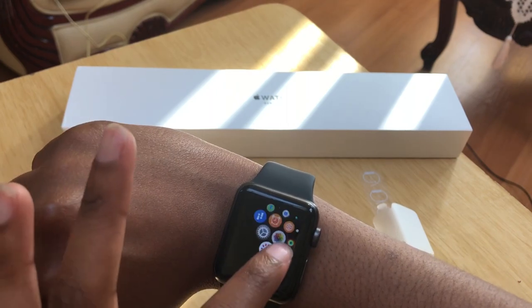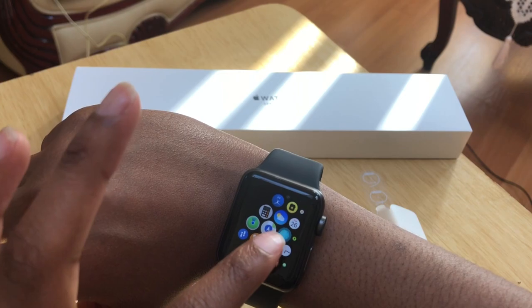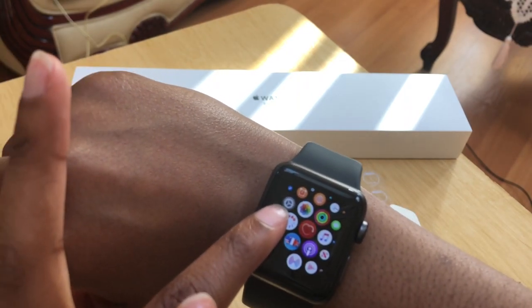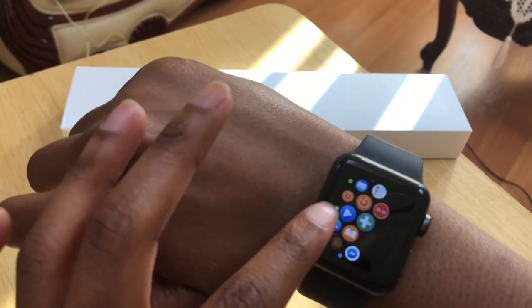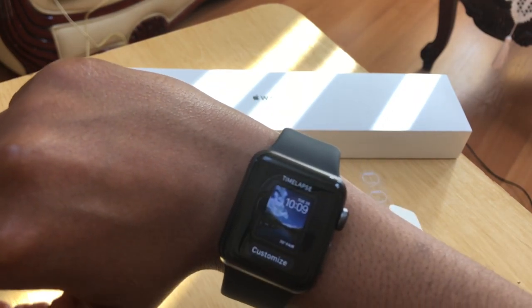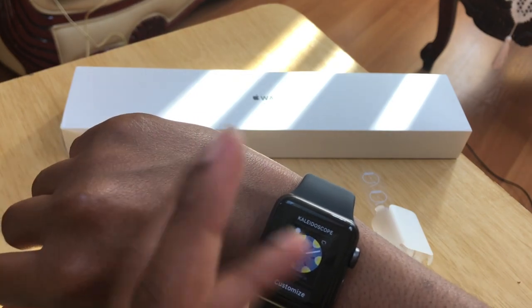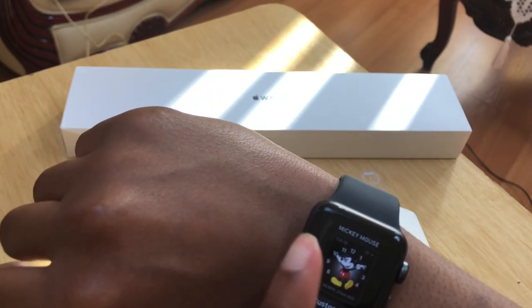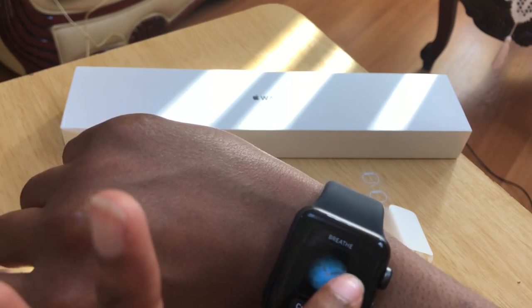I'll probably do a 'What's on my Apple Watch' video eventually, once I learn how to use this properly and maybe get some more apps — right now I just have some basics, the apps that the watch comes with and some apps from my phone. I really like how you can customize it. I eventually want to add a picture of myself as the background. I also heard the Mickey Mouse face talks to you and tells you the time. And I don't know if you can tell, but the background moves — you see how the clouds just move? It's pretty cool.